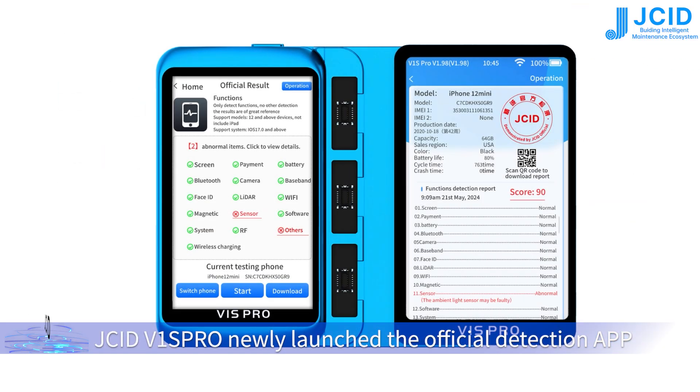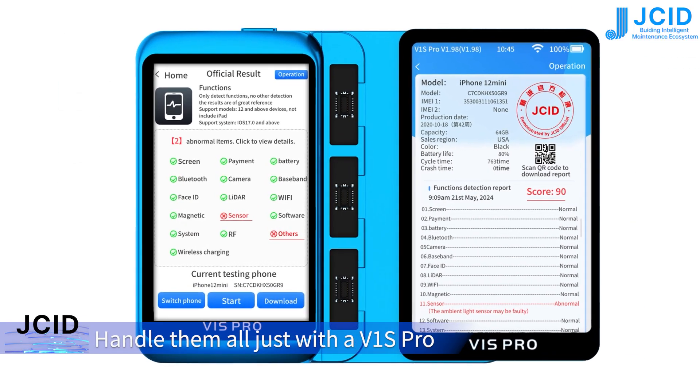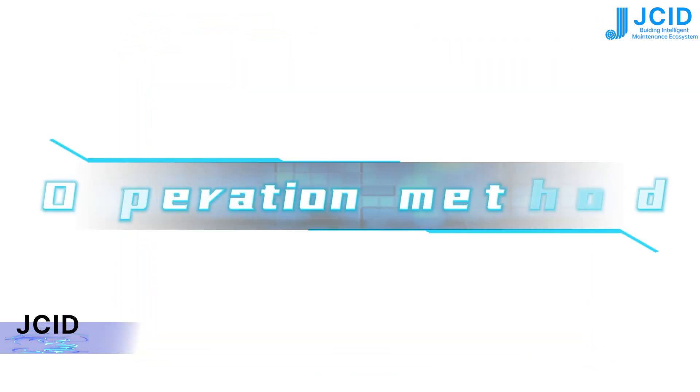JSC ID V1S Pro has newly launched the official detection app. Handle them all just with the V1S Pro — no need to connect to a computer. The JSC ID detection report is more authoritative. Here is the operation method.